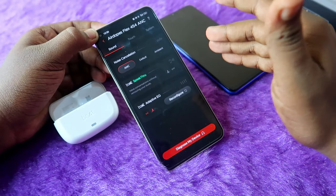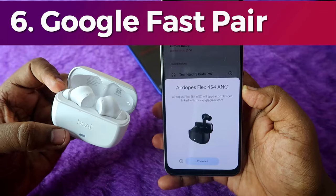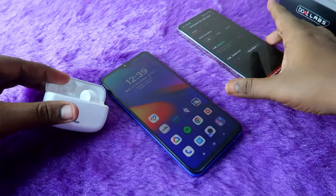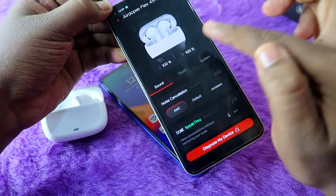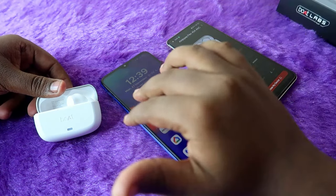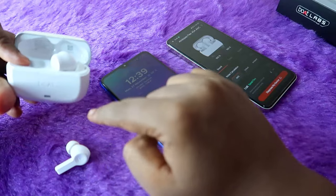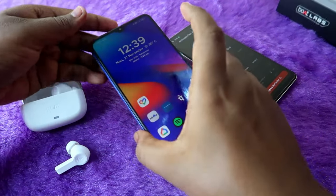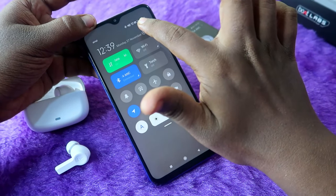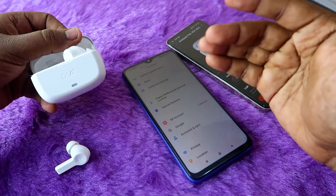The boat flux 454 earbuds have Google Fast Pair. By default, the app only shows left and right earbud battery percentages — not the case battery. With Google Fast Pair on Android, you can find the case battery percentage at any time. Go to Settings, click Google, then Device and Sharing, then Devices, then Saved Devices. This option is only for Android users.